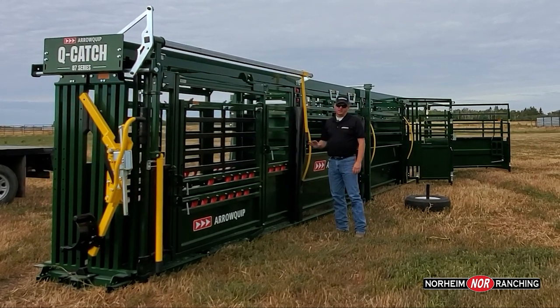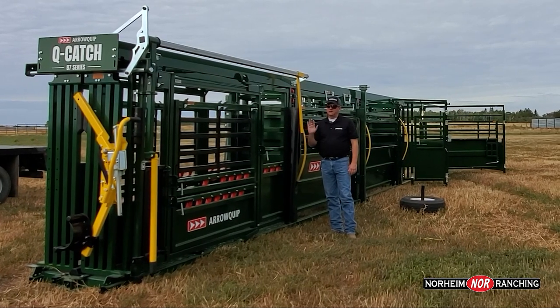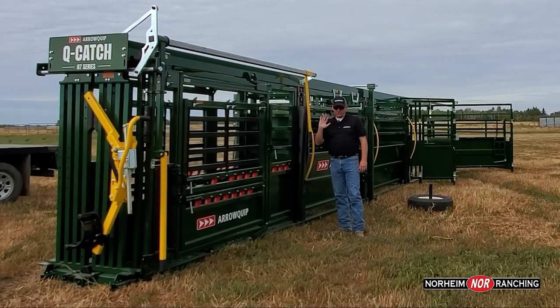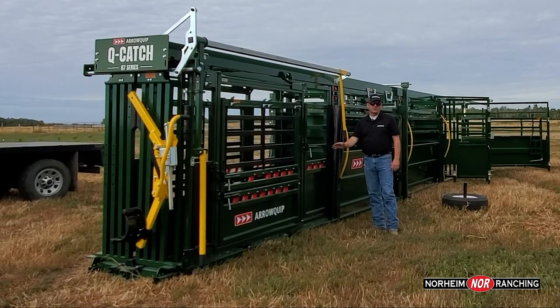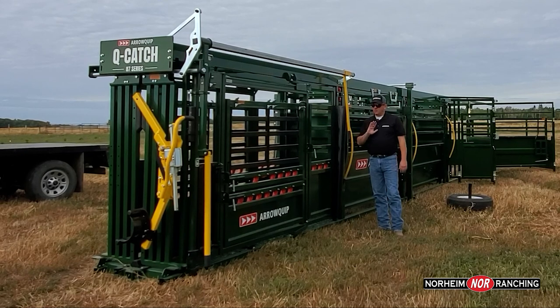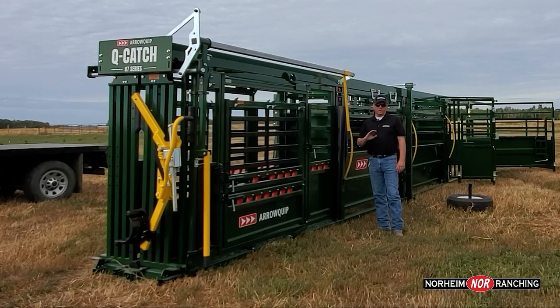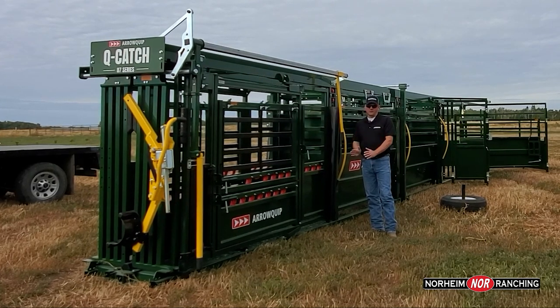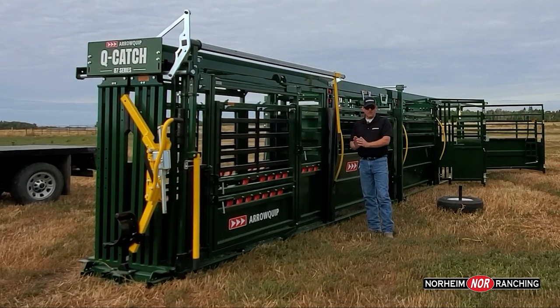I'm a big fan of the cue-catch headgate for any size of operation — whether you're a 40-head cow-calf operation or a 400 cow-calf operation, whether you work alone or in a team. This is the best headgate on the market, bar none.